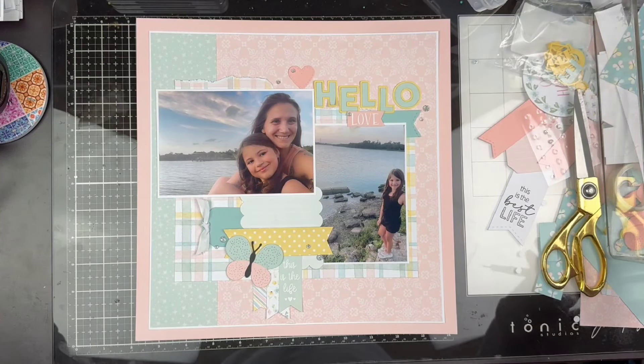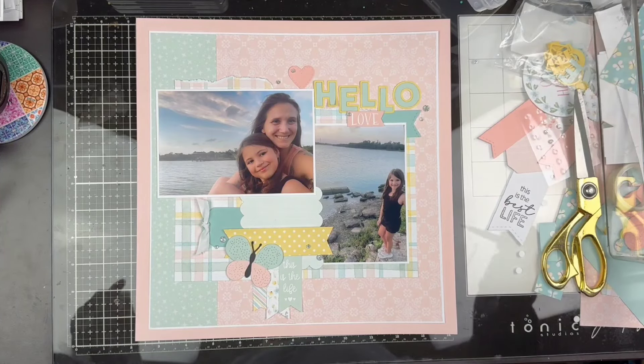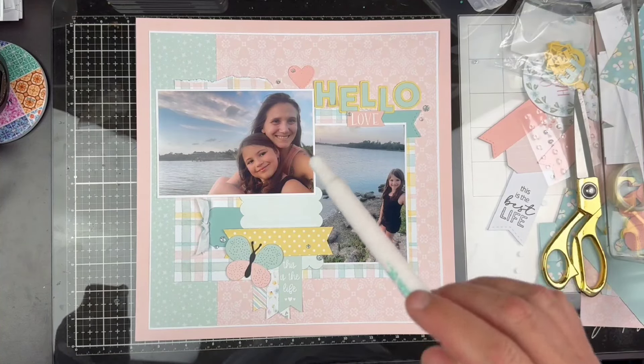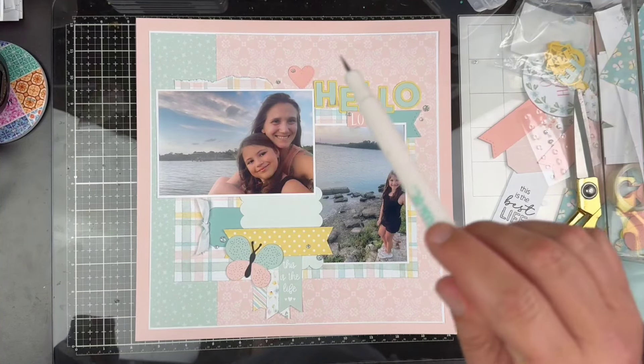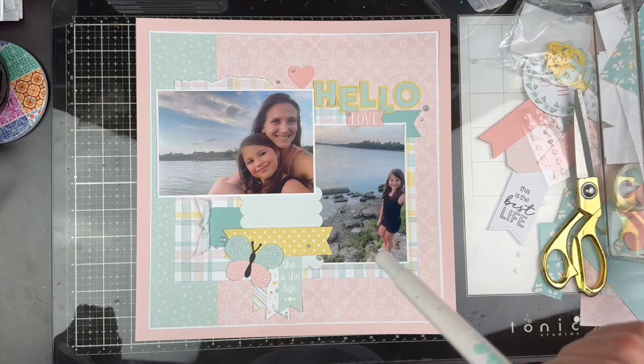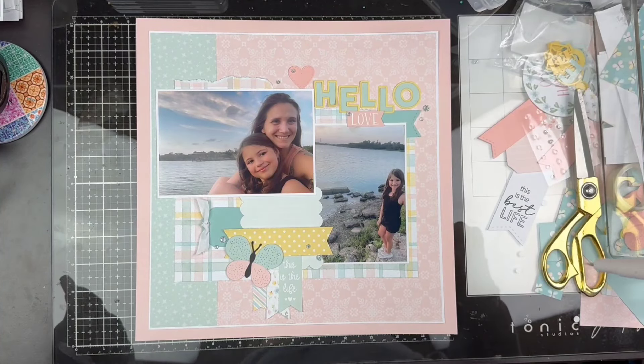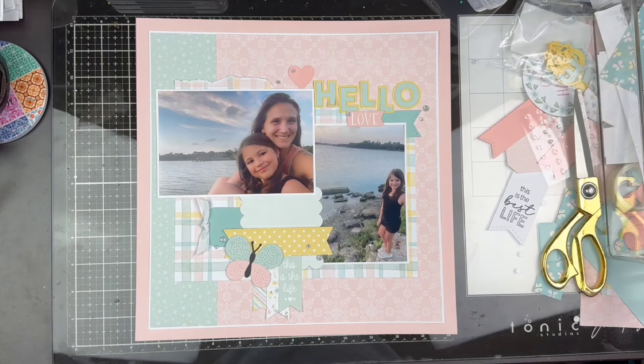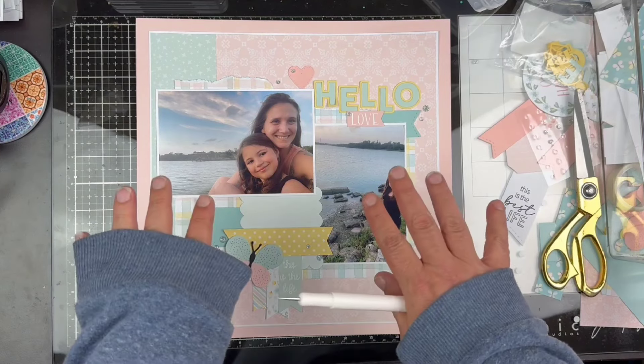Quite honestly, I haven't used anything Stampin' Up to my knowledge, so I don't know how I feel about their papers and things like that. I did go over to the website and saw they had these circle dies — kind of like nesting dies — and they're deckled. I might have to pick up those dies because y'all know I do love me some dies. Alright guys, I want to thank you so much for joining me. I'm sorry about this video, y'all. I will see you next time with a better video, I hope. Bye guys.